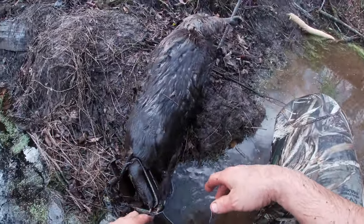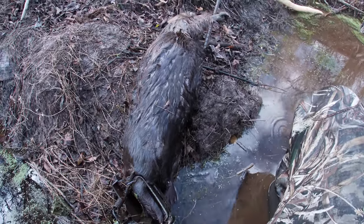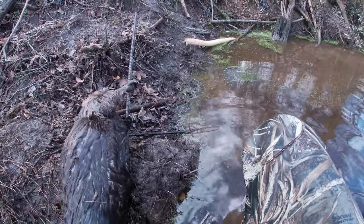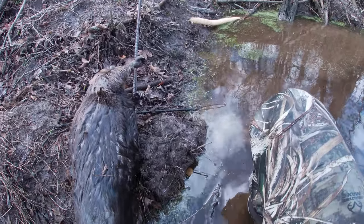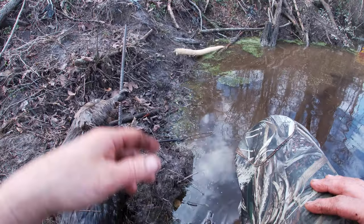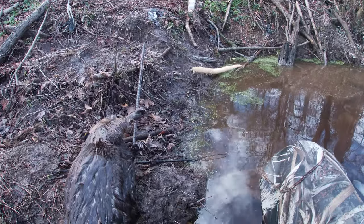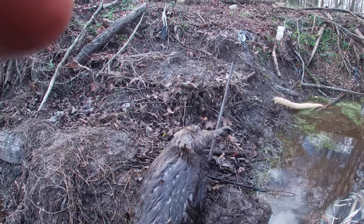We're going to reset this trap and re-lure this castor mound. I'm actually going to remove this so that the water will flow on the other side of the road. There's a pipe that runs underneath the road. I set a 330 blind set over there — there's no beaver sign, but they crossed this road, I know it. That blind set is literally for otter. Knowing my luck it'll be a beaver in it, but a catch is a catch. Keep the landowner happy and you get the trap — that's a win-win-win-win situation.